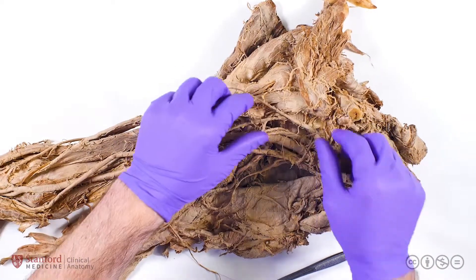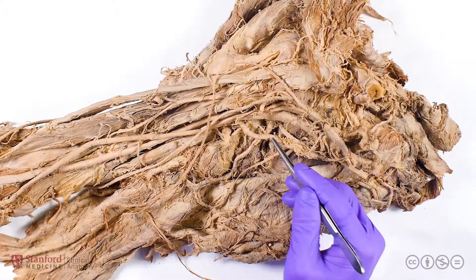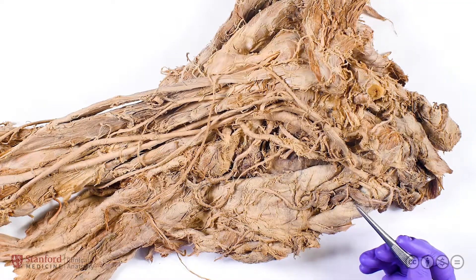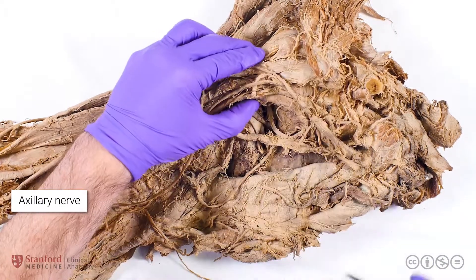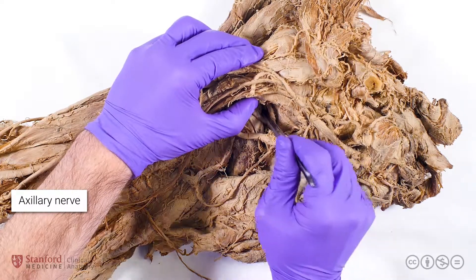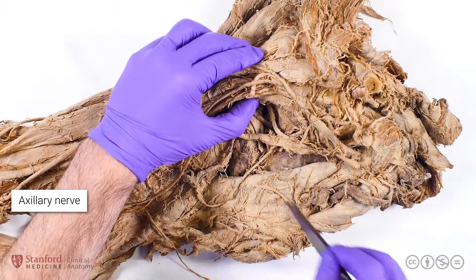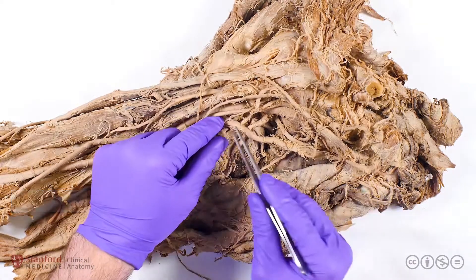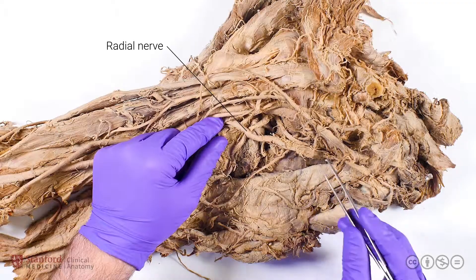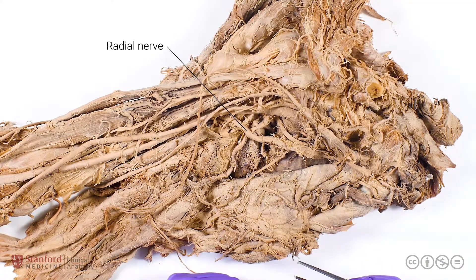If we retract the lateral and medial cords to really well visualize the posterior cord of the brachial plexus, we'll see that there are three major terminal branches. The first is the axillary nerve, which branches deep into the axilla and into the posterior component of the shoulder joint, going through the quadrilateral space in order to innervate the deltoid and various other muscles in the posterior shoulder. The radial nerve also comes from the posterior cord and dives into the posterior component of the arm, or the extensor surface, where it has multiple functions, both sensory and motor.